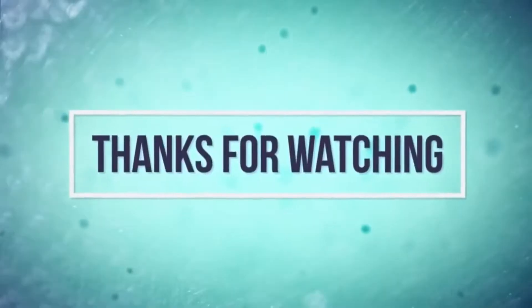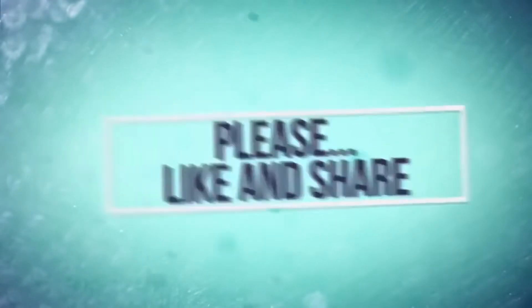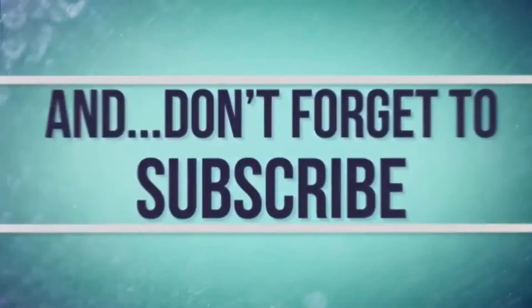It really is very good. I have tried it myself and got results, so I have shared the results with you.